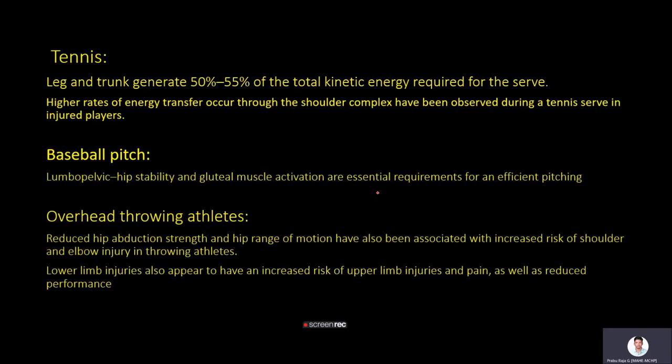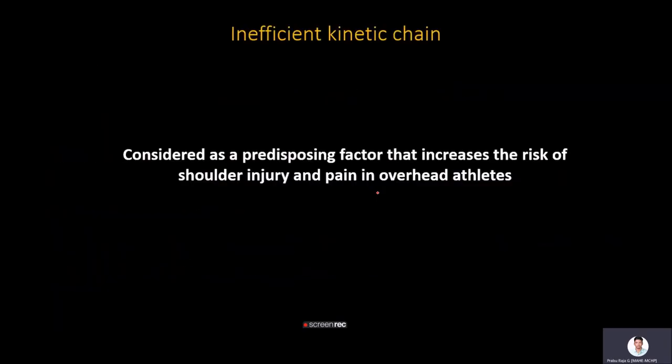In baseball pitching, lumbopelvic hip stability and gluteus medius activation are important for efficient pitching. In overhead throwing athletes, reduced hip abduction strength and hip range of motion are associated with increased risk of shoulder and elbow injuries. Lower limb injuries also appear to increase the risk of upper limb injuries, highlighting the significance of distal segments for proximal segment functioning. An inefficient kinetic chain is considered a predisposing factor for shoulder injury and pain in overhead athletes.